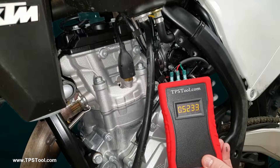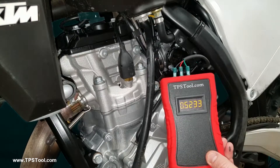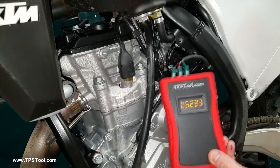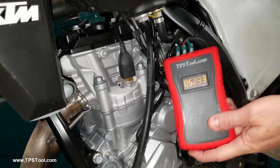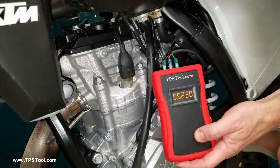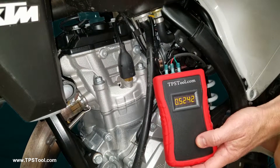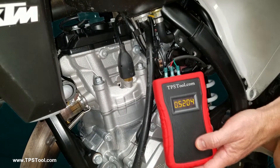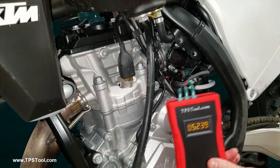The other question I get is about messing with the idle at the same time. I don't recommend messing with the idle at the same time you're setting the throttle position sensor, because changing the idle also changes the reading and you can confuse yourself. Watch — I'm going to grab a hold of the idle with my thumb. You can see the numbers changing. That's why you don't want to mess with the idle at the same time, because it's going to affect what you're doing.